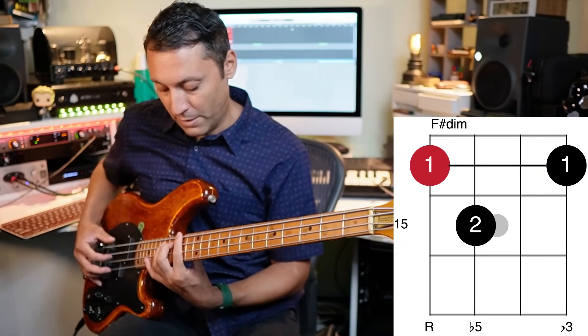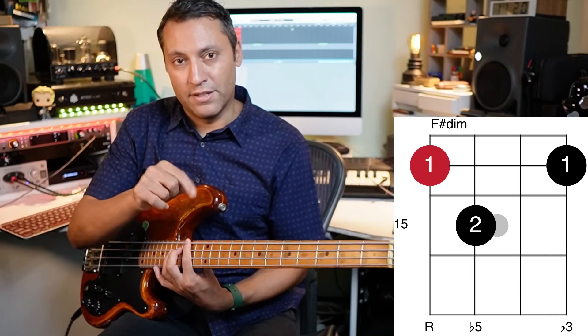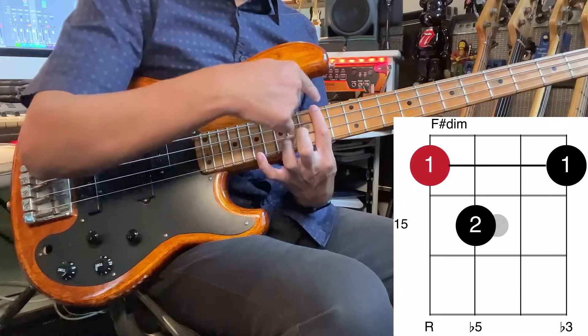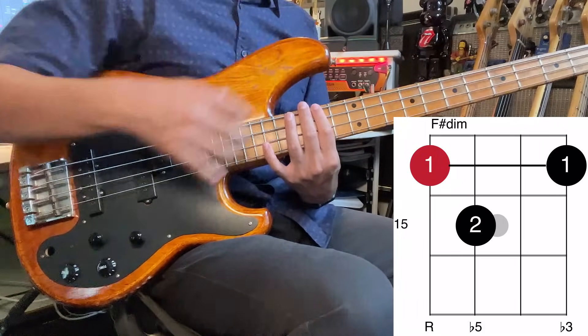That's an odd one — that's a third shape. That's a diminished chord: the fifth is flattened, and that's why you get that sound. You can use your second finger for that, and again I'm barring here. If you find another way to do this that makes more sense to you, then do it.